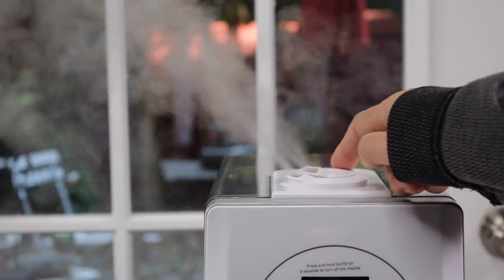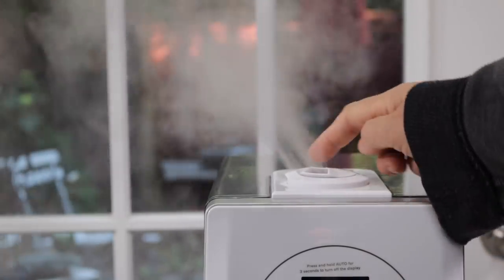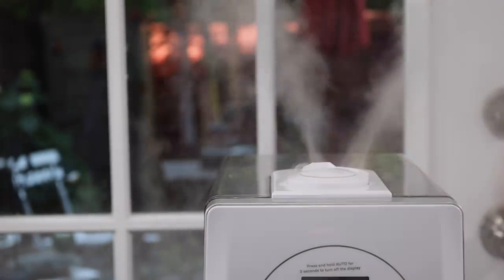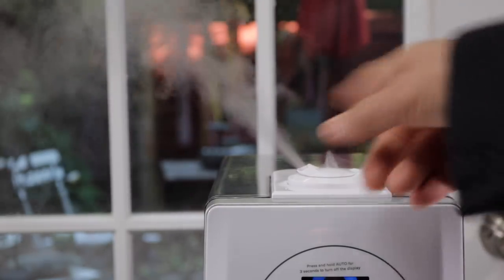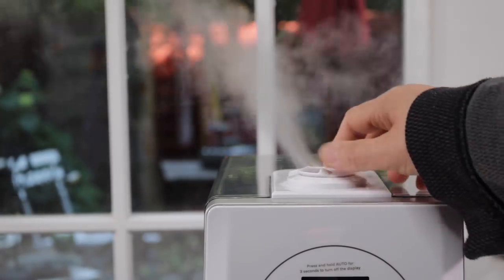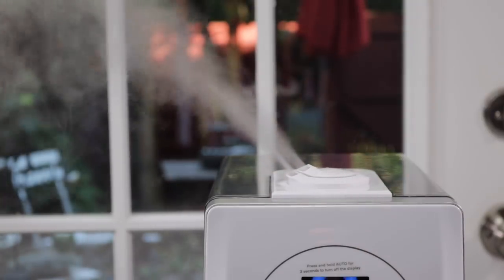On top there are two different holes, two different areas that the mist can come out, and you can change the direction just by turning them — both of them turn. So if I want it all to go one way, I can turn that one that way. You can really change the direction in all different directions. This is really helpful if you want to fill up the room and have it go two different ways, or if you really want to just shoot it all in one strong mist in one direction.